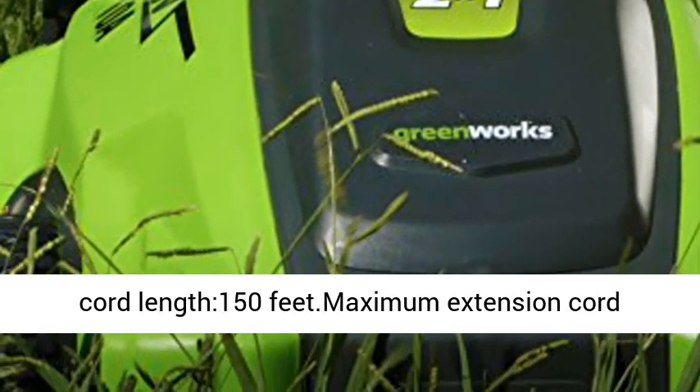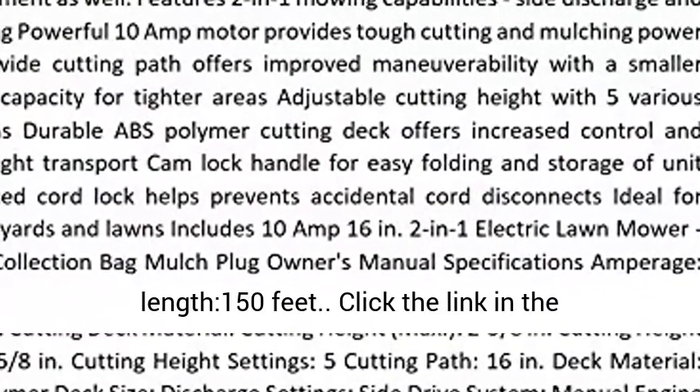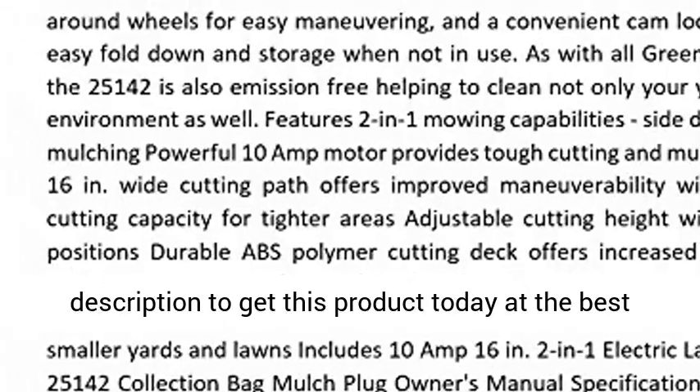Maximum extension cord length 150 feet. Click the link in the description to get this product today at the best price.